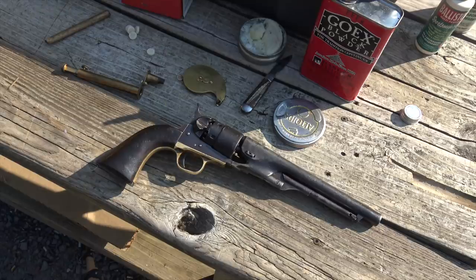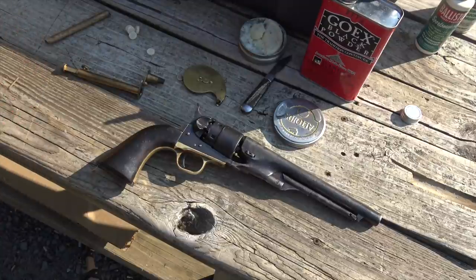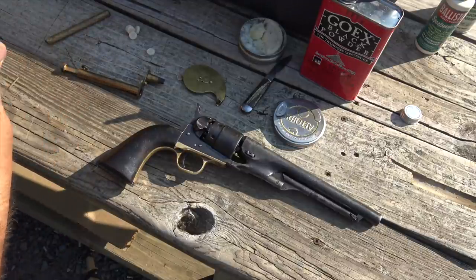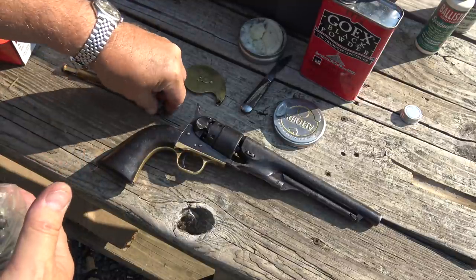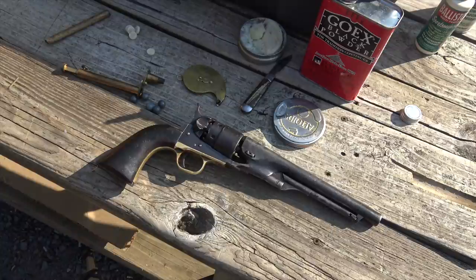I'm going to load up. Since we're out here at the Sportsman's Association there's going to be range noise — this is the third of July, the hottest day of the year, and the range is already loaded at eight o'clock. I'm loading with round balls this time instead of conicals. I'm using .457s, which are pretty big, because I think the chamber mouths are a little eroded. I may switch to .454s later but I want to try these first.